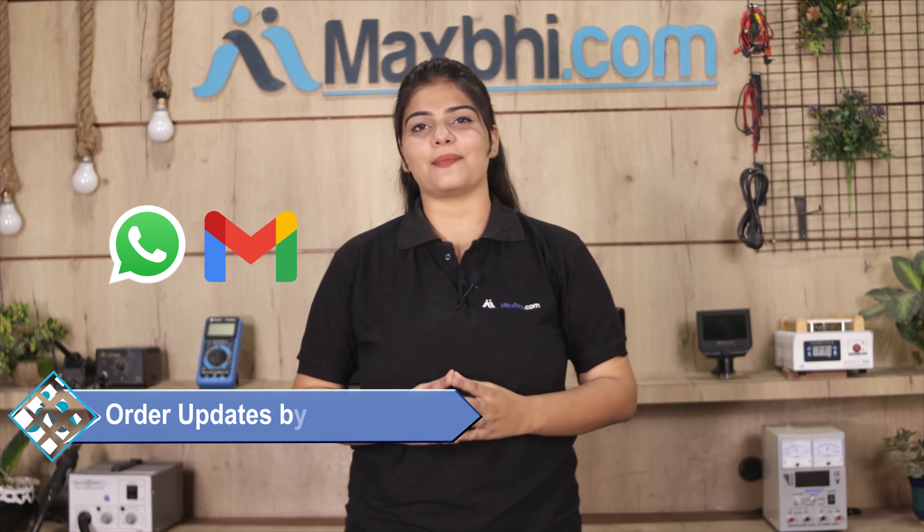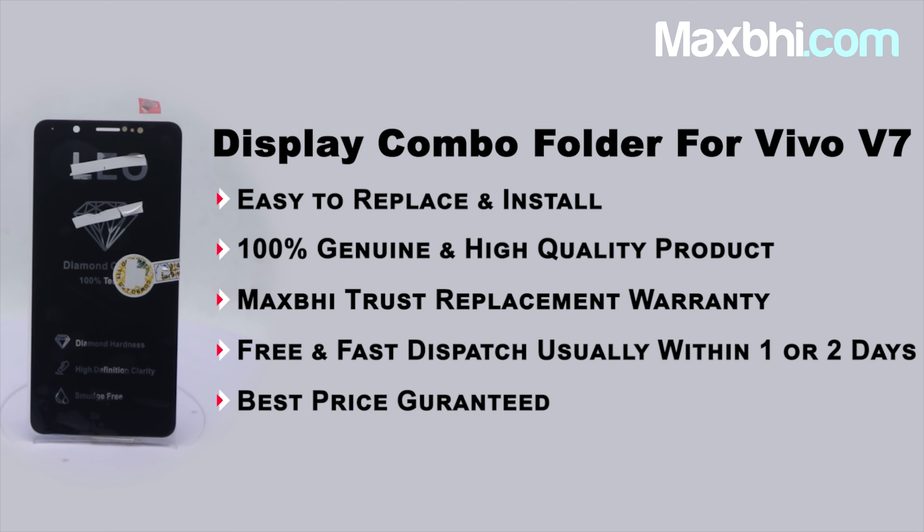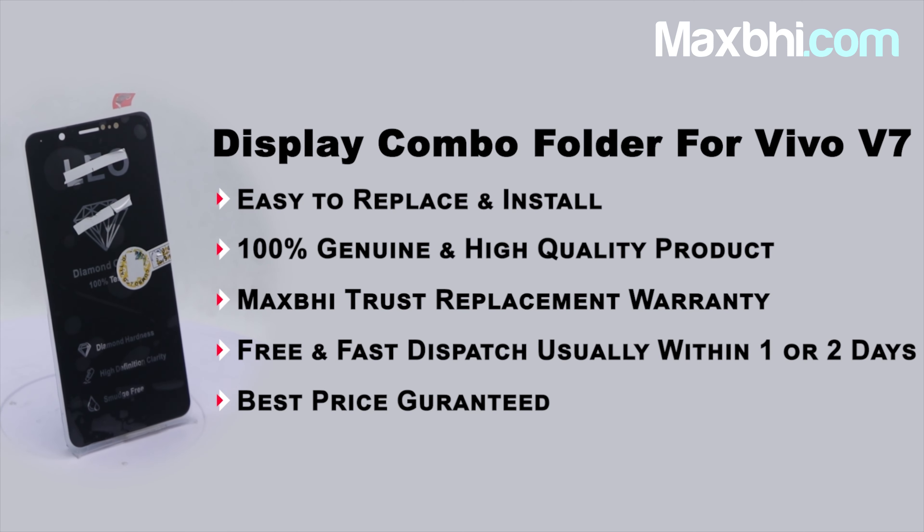Friends, you can buy Vivo V7's new display combo folder. This display combo folder is a 100% genuine quality product which works similar to your original product with a perfect fit for your Vivo V7. This display combo folder is inspected by our quality team. Also, Vivo V7's display combo folder comes with a MaxBee Trust Replacement warranty.